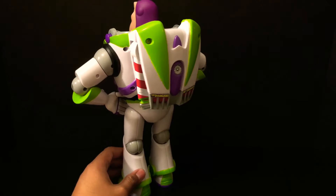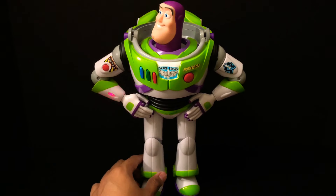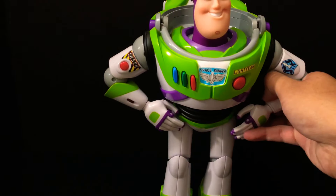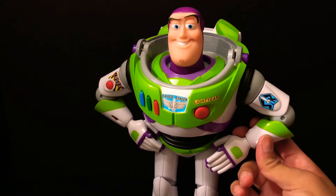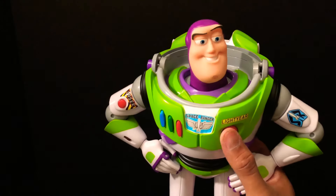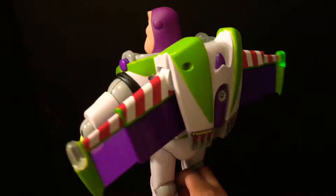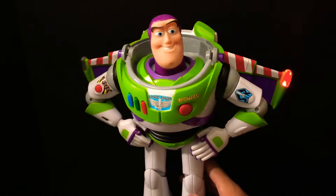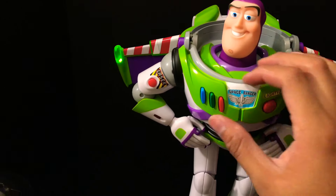You just got to be really careful with Buzz because he has a lot of wires. What's really cool about this is the wrist communicator still works — it makes a noise when you open it, I love that. And his wings still work really well — that's really cool. If you guys do this right, all those electronics should still work.